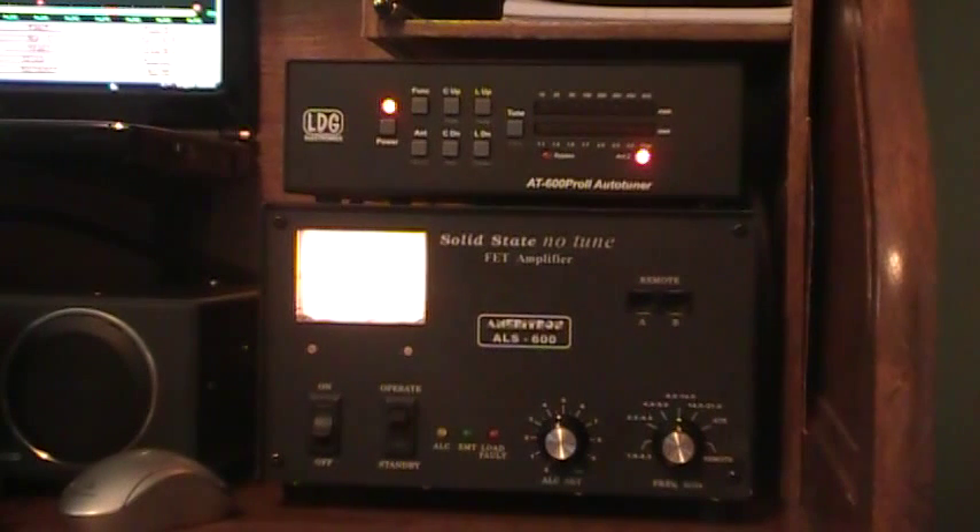I had been using a manual tuner, the MFJ986, that I really liked. It's got the roller inductor and the capacitance knob, so it was fairly quick to tune. I had some cheat notes on references of where to start when I went to a band, but I've been wanting to try an auto tuner, so I thought I'd give this one a try.